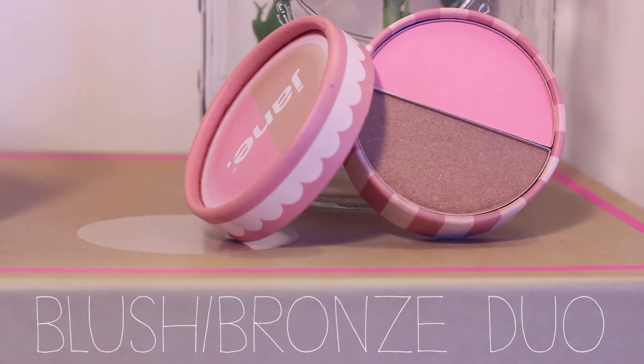Next is the Blushing Bronze Duo in Peony Pink Glow. The first thing I love about this is the packaging — it's so cute and I love what Jane did with all their fall packaging, which was a major plus. The product itself is amazing; this is my absolute favorite out of everything I got, and I'm going to recommend it to everybody.